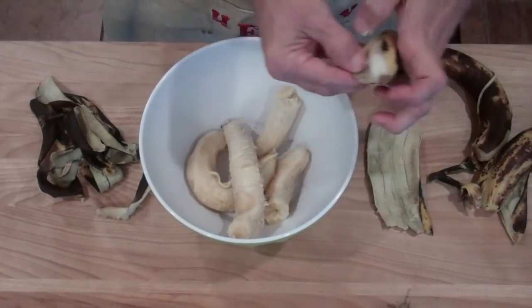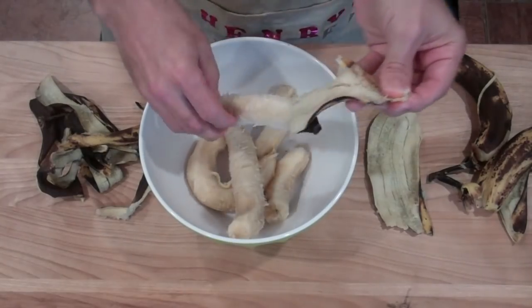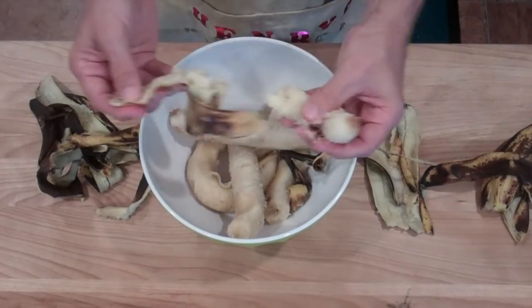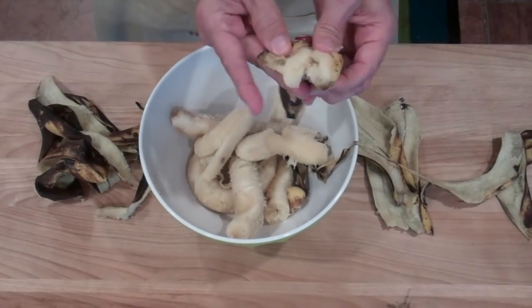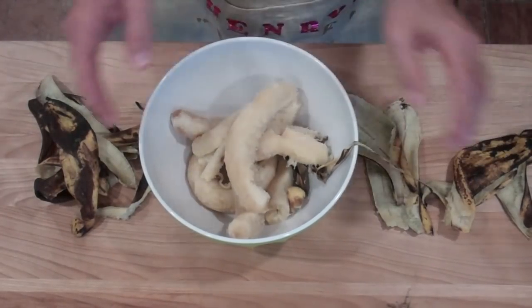We're going to start by peeling our bananas. You actually want to use older bananas because they're sweeter — these should be really sweet. In fact, in early silent movies they preferred using old bananas to slip on because it was not only cheaper but they were also slipperier.